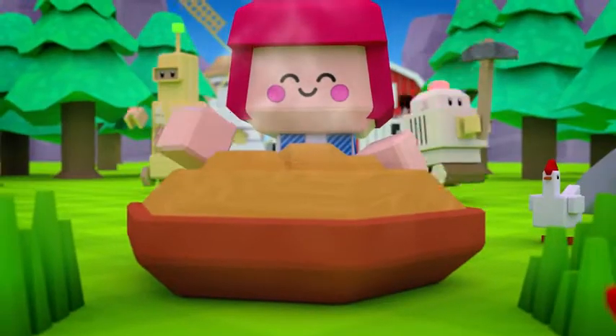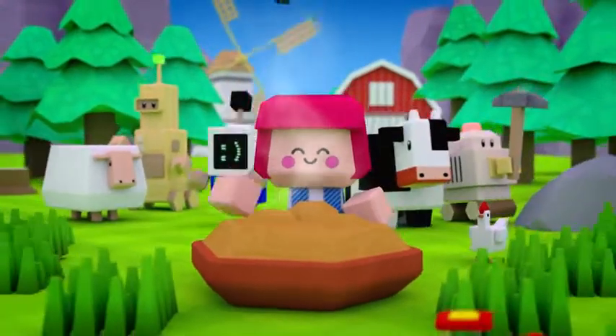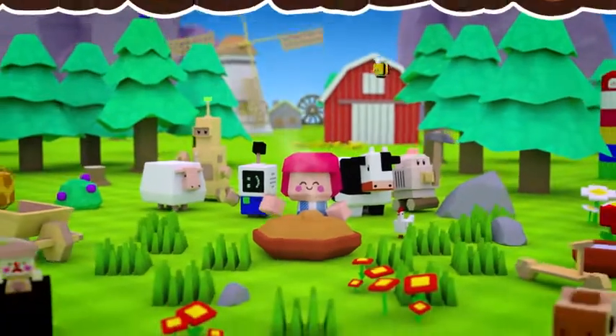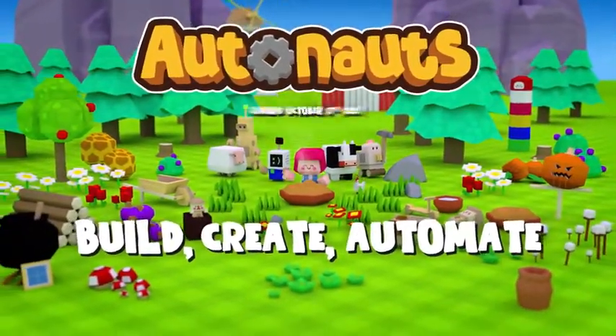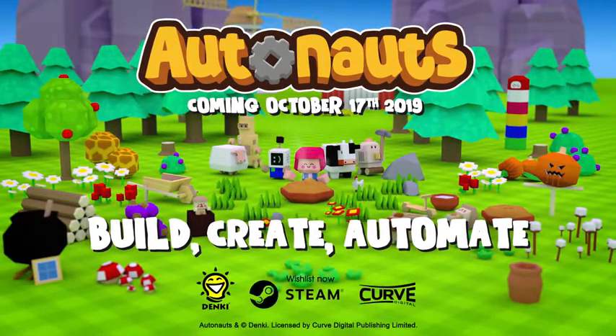Perfect. And there we have it — the humble berry pie. Just one of thousands of possibilities in Autonauts. Coming October 2019. Right, who's got a fork?